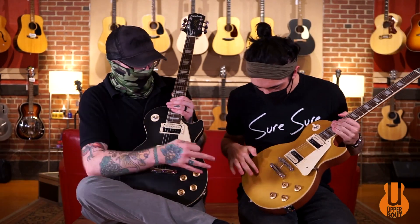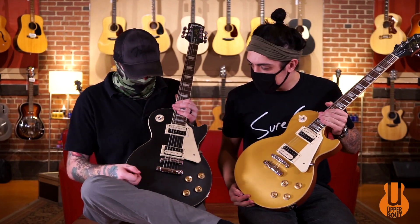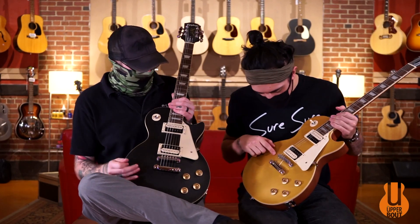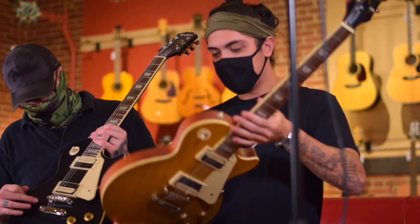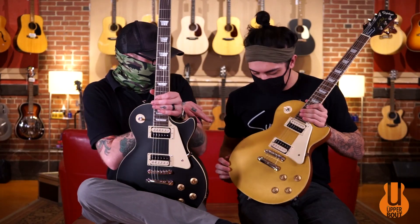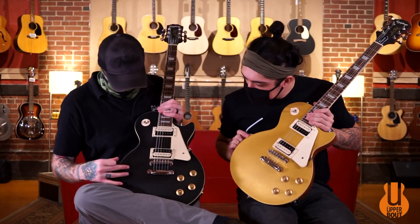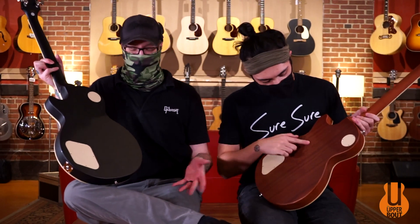He's got the metallic worn gold and I've got the flat black. It's got a really satiny, worn feel. You can kind of feel the grain and see into it. The black covers up a little bit more of the wood definition, but you can really see and feel it on Noah's, especially when you flip it on the back. His has got more natural, classic mahogany — black on gold — which looks like a gold top Les Paul pretty much.